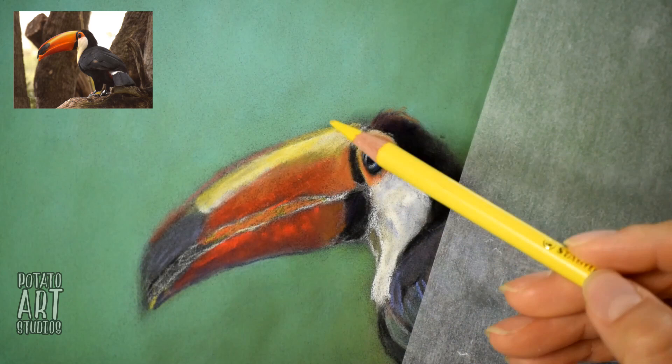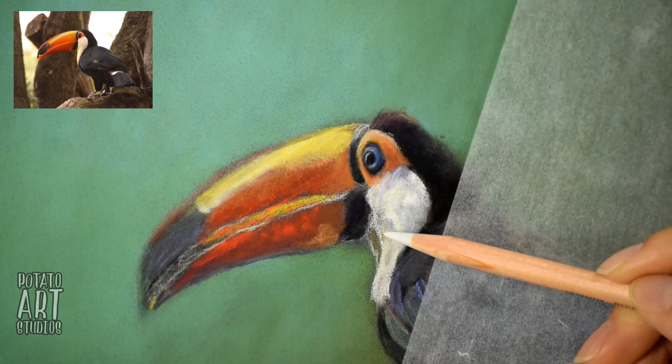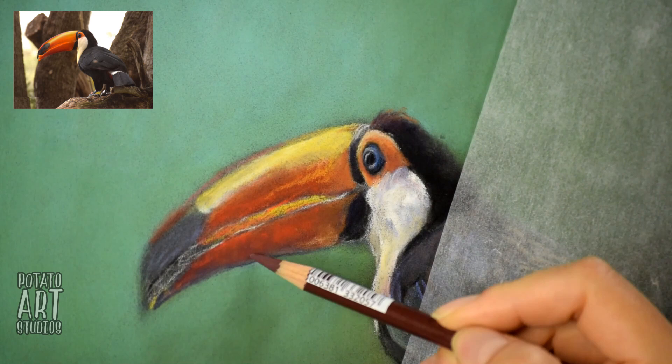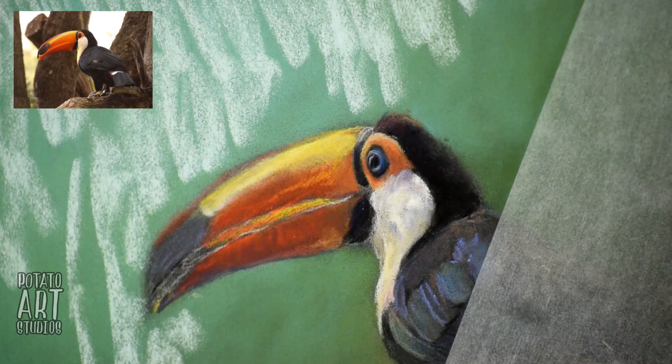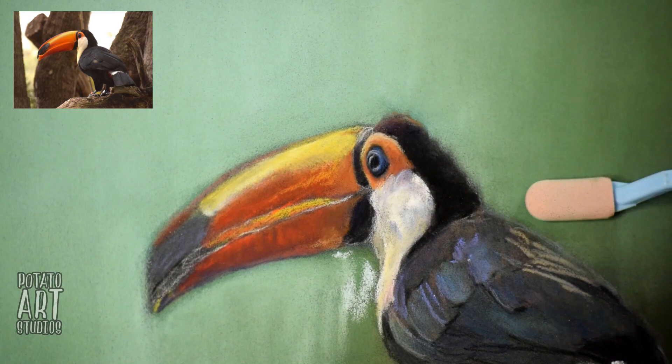I think the trickiest part of the toucan was actually the bill, or his beak, mainly because in the reference picture there are lots of small gradients on the toucan's beak. The colors blended very seamlessly but in very small areas, so I had to figure out how to layer the colors up and blend them without the colors getting too muddy. I found that my eyeshadow applicator was actually a little bit too big, so I'm still looking for a blending tool that's even smaller for future projects.